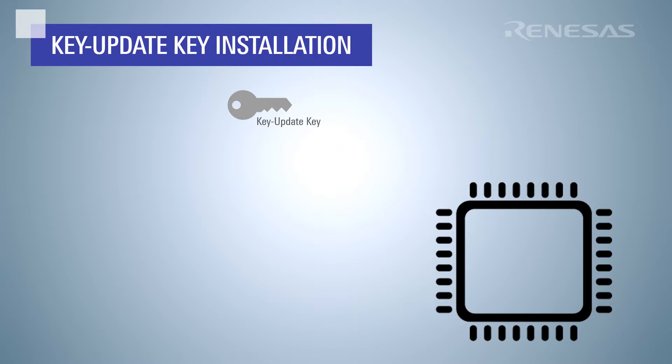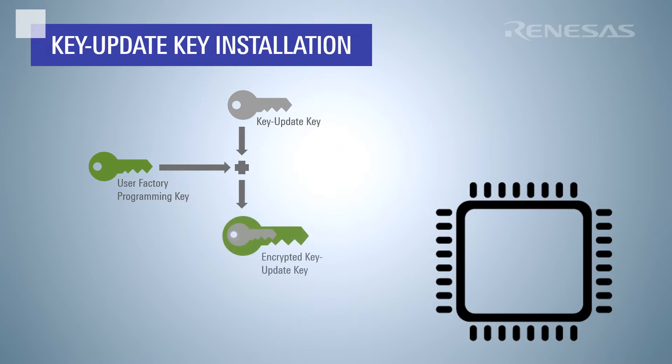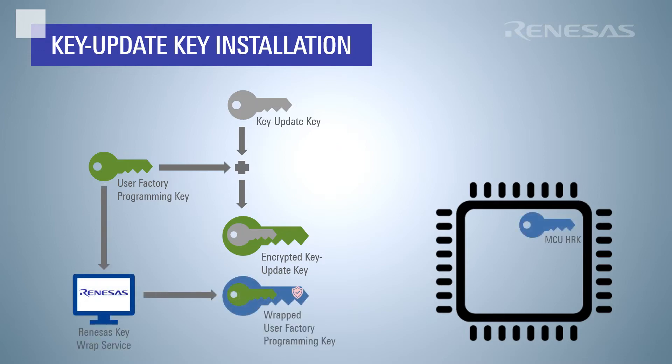As a quick reminder, this is done by creating an arbitrary user factory programming key, or UFPK, and using that key to encrypt the key update key. Use the Renesas key wrap service to wrap your UFPK with the hardware root key of the specific MCU group. Then install the key update key.